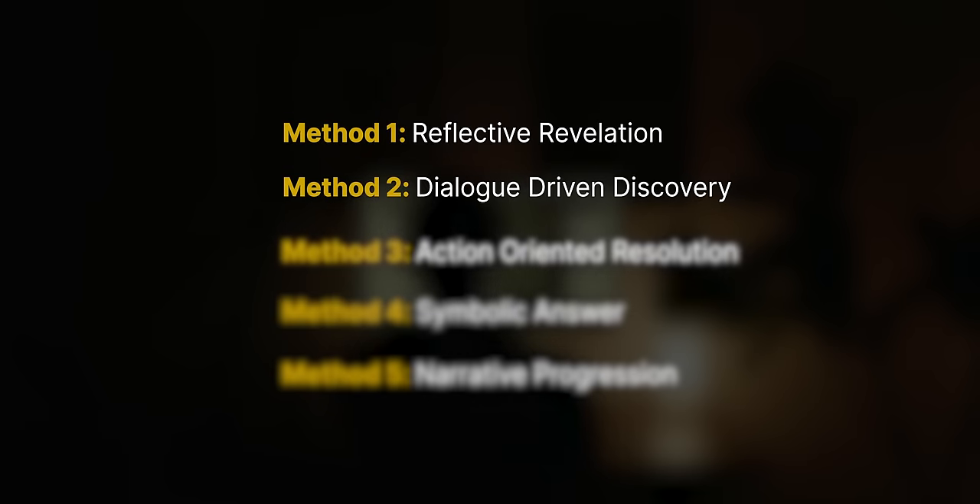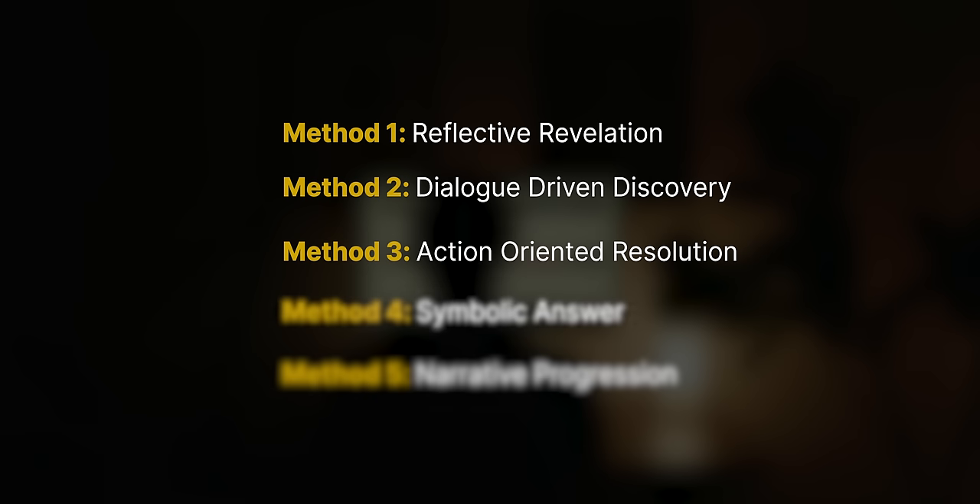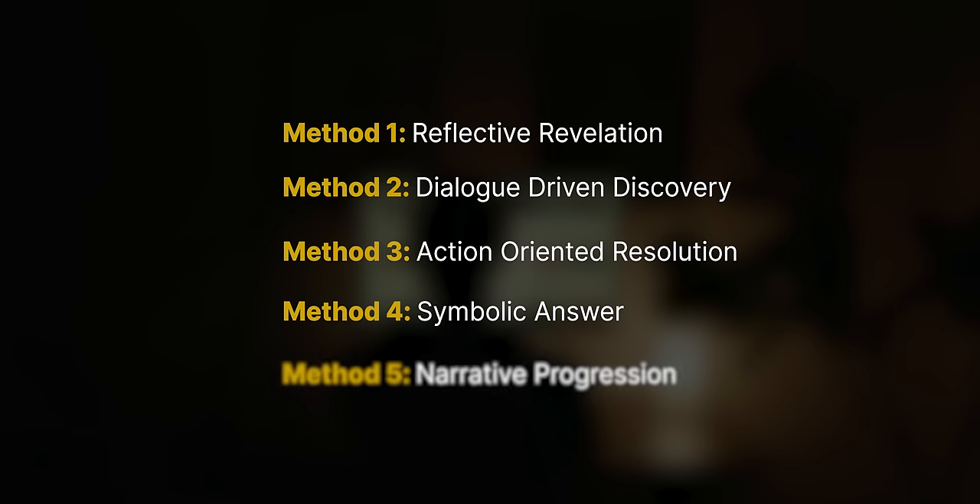You can do the 'Possible Answers' technique in multiple ways, but you need to make sure it leaves the viewer wanting to find out more. You can do this through a reflective revelation, a dialogue-driven discovery, an action-oriented resolution, a symbolic answer, or a narrative progression.